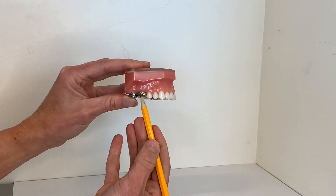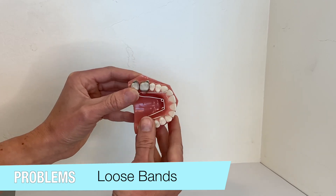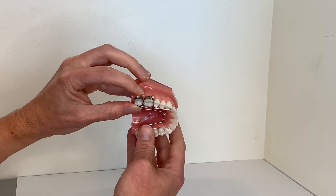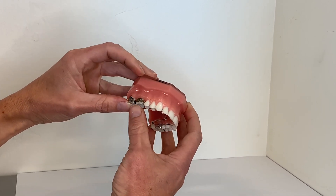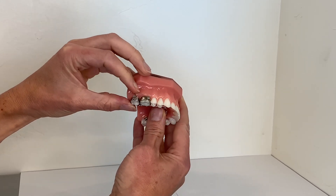Bands are glued to your teeth with orthodontic cement. They should not become loose unless you are eating hard or sticky foods or using excessive side-to-side jaw movement. Loose bands usually do not create true emergencies or significant soreness, but you should call our office to schedule an appointment to repair the band in the next several days.